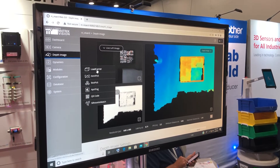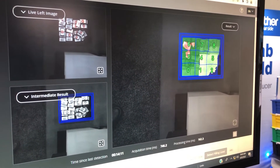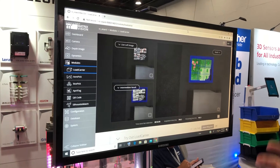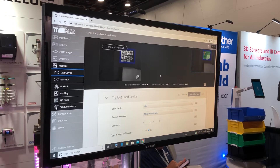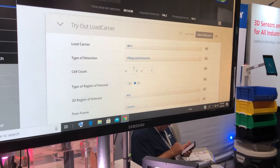I'll show you two of them briefly. This is our load carrier module, where you can detect your box or carrier. You simply tell the camera how large the box is and it will detect it automatically. One of the features is fill level detection — here I set the cell count to three by three, and it detects all levels of how full the carrier is.